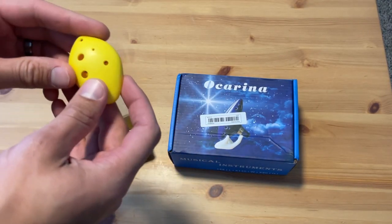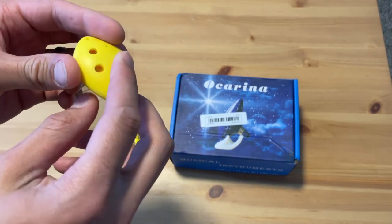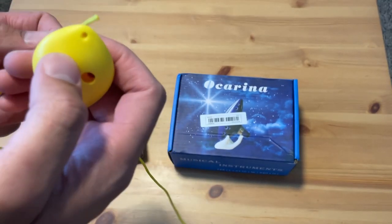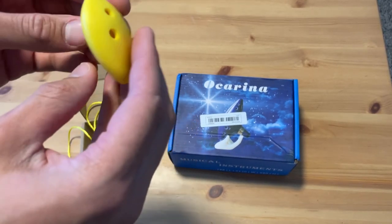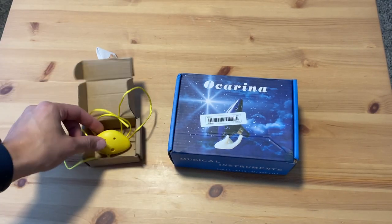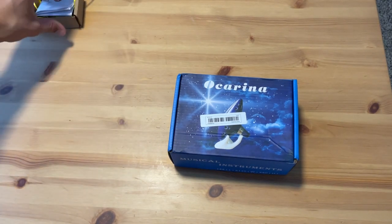And it's got the Ocarina itself. This one's made out of plastic, which it said in the description, so I knew that. And then it's got the string — I'll put that on in a little bit. That's so you can wear it around your neck and carry it around with you so that you're ready to transport in time whenever you want. You always got it on you. Alright, so let's move this one aside for now and open the big one.